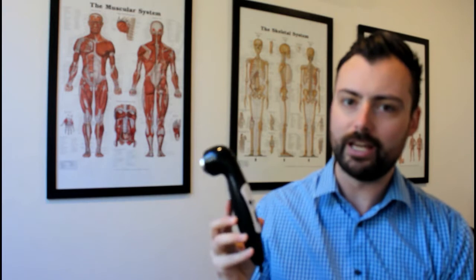So the machine is an ultrasound. The way we use this machine is we apply the ultrasound gel to the head of the unit as well as to the affected body part.